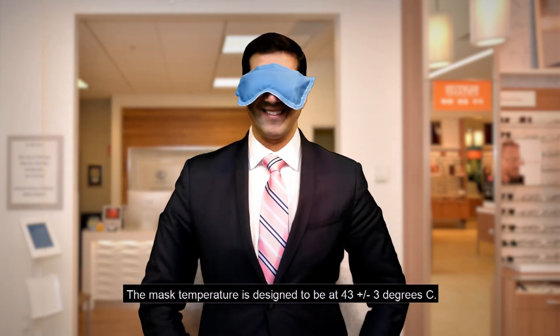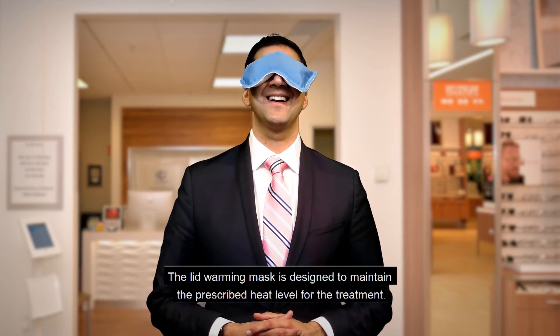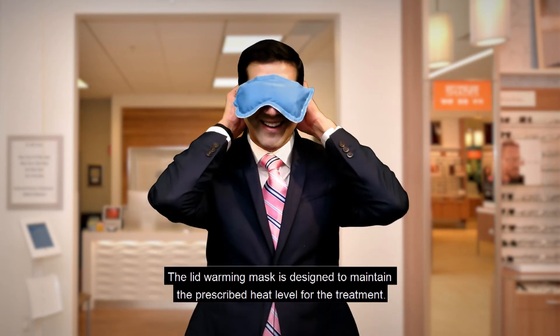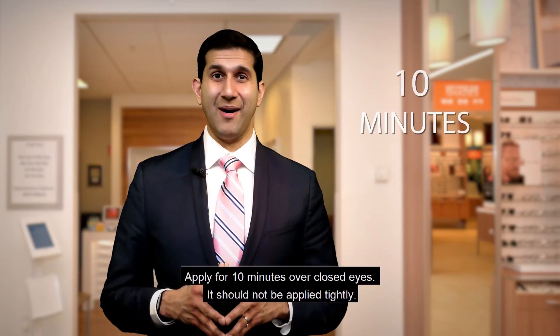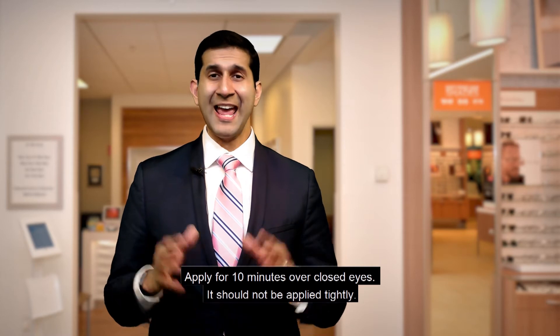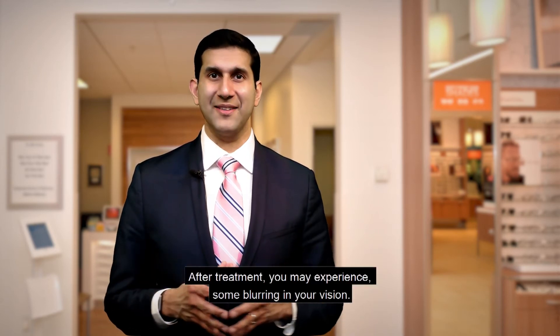The mask temperature is designed to be at 43 degrees Celsius, and is designed to maintain this prescribed heat level throughout the treatment. We advise you to apply the mask for 10 minutes over closed eyes. It should not be applied too tightly. After 10 minutes, remove the mask.